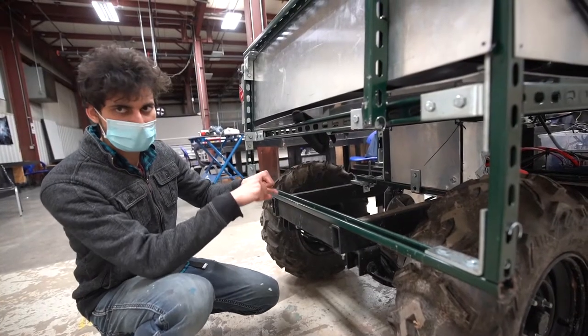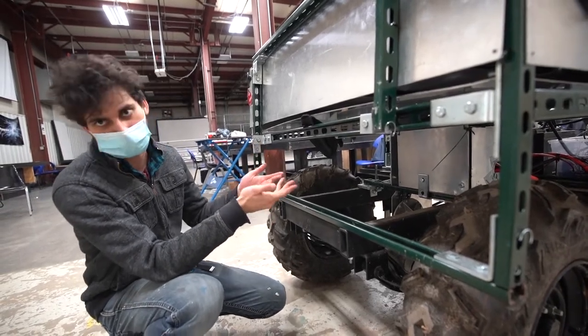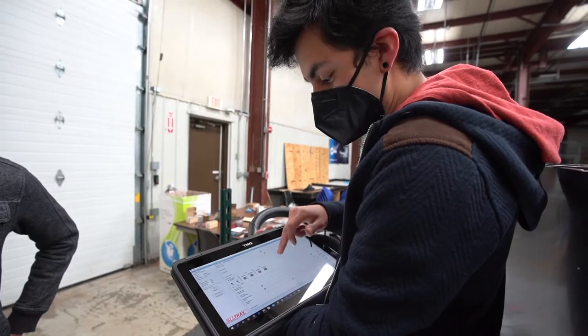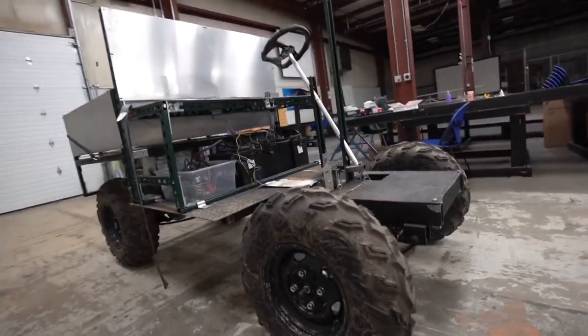It also looks at electric vehicles and how necessary those are in the coming decades, giving students hands-on experience with the hardware and software components involved. The BUV is supposed to be low cost — less than five thousand dollars — and flexible. Clearly the future is electric.